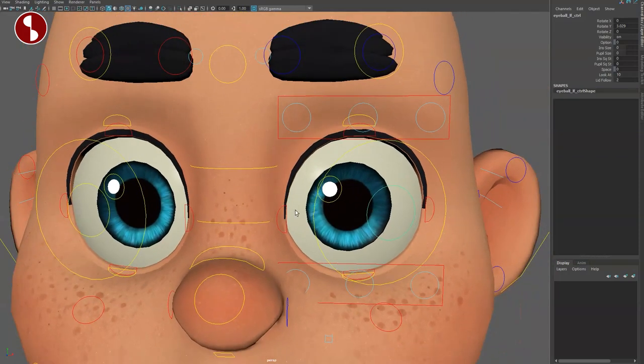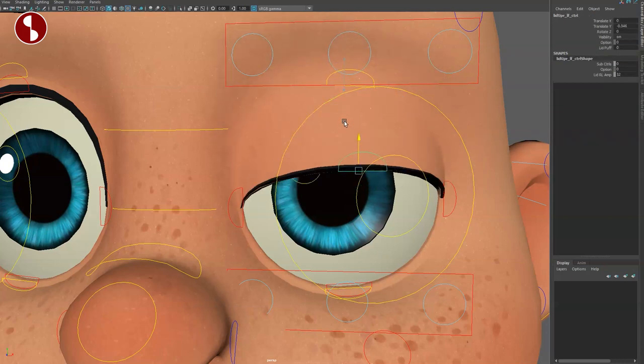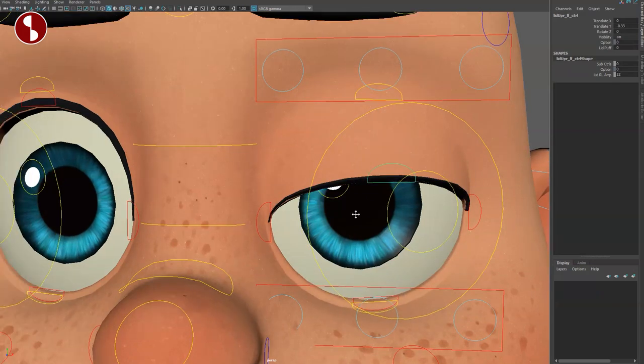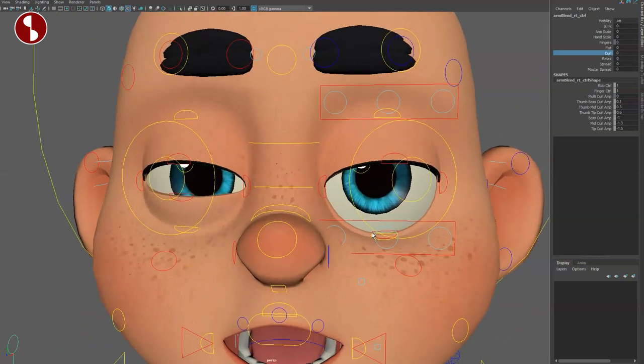In here you've got controls to reshape the lids — all of these come with sub-controls. The upper lid gives you your movement and a lid puff option. Of course the same thing on the lower side — you can close the eyes and sub-controls let you reshape things and rotate. It's absolutely insane all the things you can do. The only thing that's missing is a quick blink option — you have to select the upper and lower lid separately and close them, compared to for instance the hand where you have a quick curl option. I would love a quick blink just for blocking.